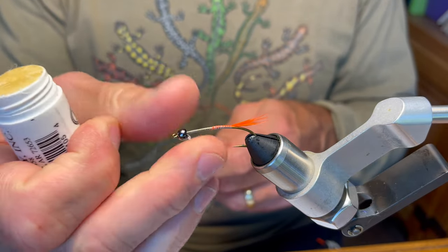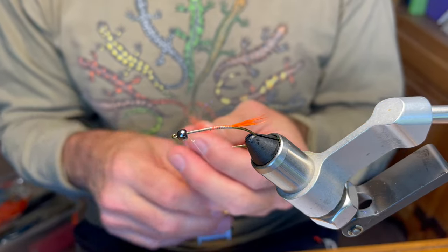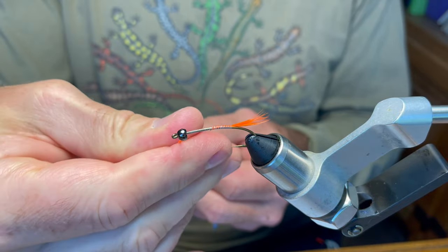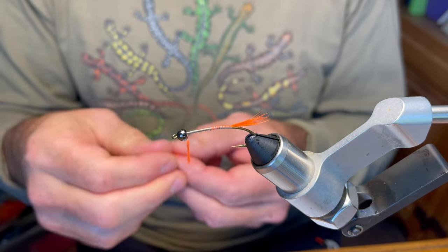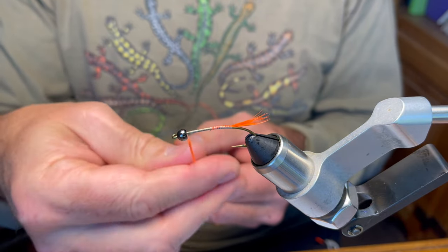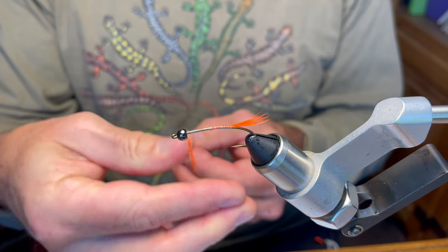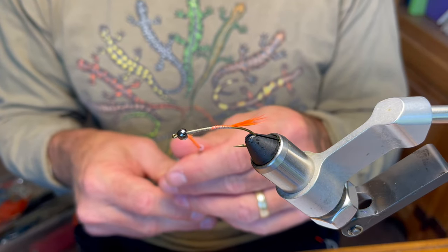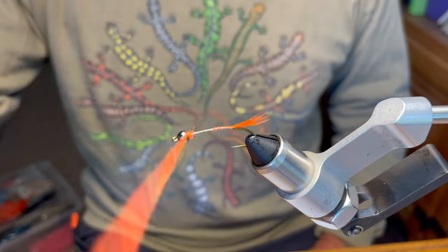We've got the tail in and we're back up at the front. Putting a little wax on here, and what we're going to do is make a little ramp. I'm using Senyo's orange laser dub, and what this does is fill in that space behind the bead. This is important because the next step is tying in the rubber legs — or 'tentacles' as my daughter called them — and without this ramp, those legs will cinch down and splay out rather than facing forward cleanly. So just fill in that space behind the bead.